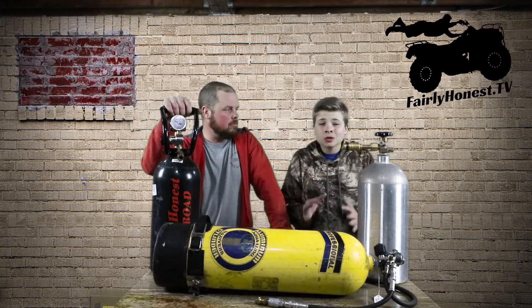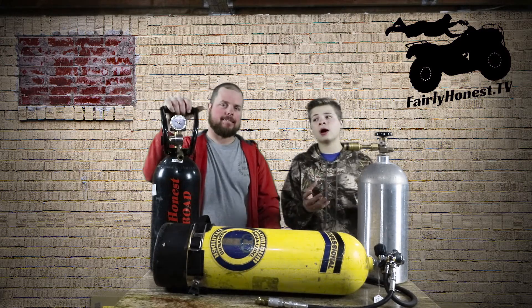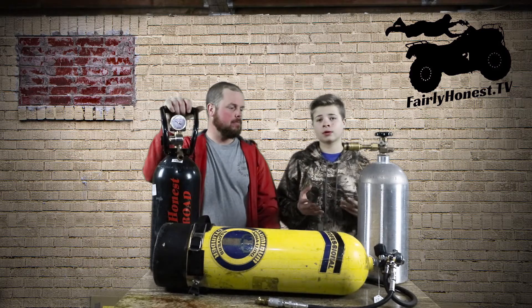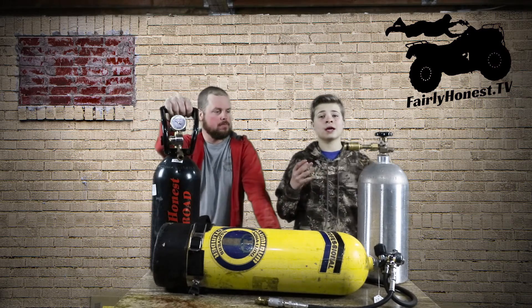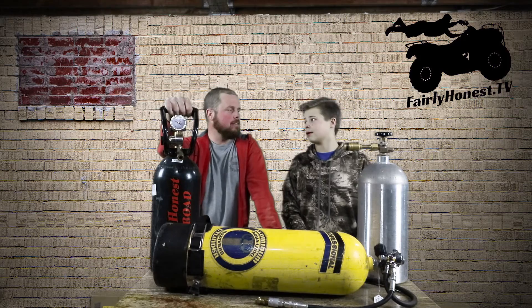You guys are probably asking: how do you know how much CO2 is in your bottle? To find out how much you still have left, you want to wait before you use it. And then as you start using it more and you want to find out how much you still have left, you wait again, and then you do your math and figure out where it is.